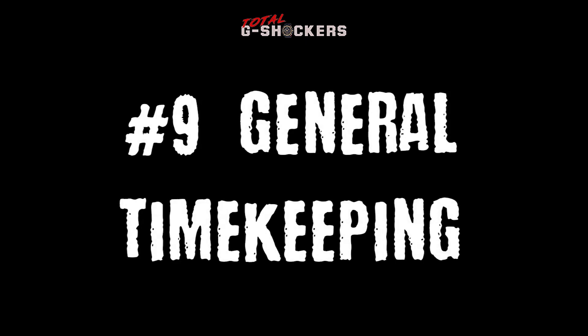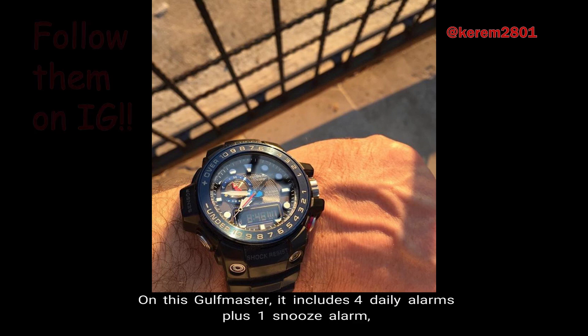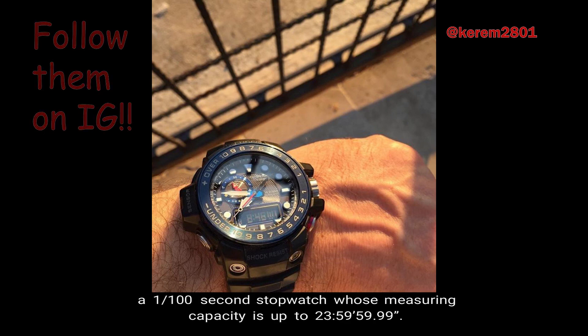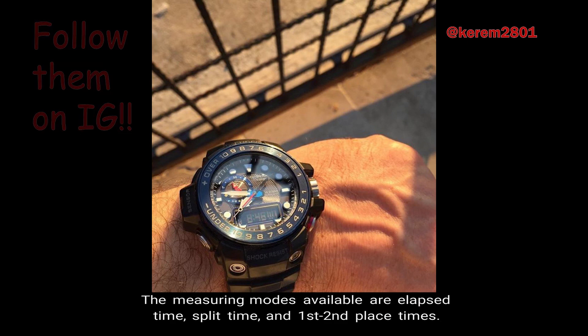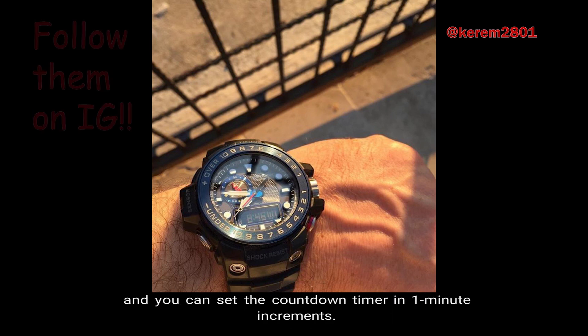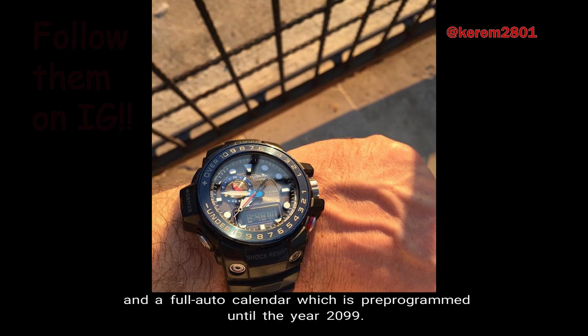Number 9: General Timekeeping. Timekeeping is one of the obvious functions for a watch. On this Golfmaster it includes 4 daily alarms plus 1 snooze alarm, a 1/100-second stopwatch with measuring capacity up to 23 hours, 59 minutes, 59 seconds. The measured modes available are elapsed time, split time, and first/second place times. The countdown timer counts down from 60 minutes in units of 1 second, settable in 1-minute increments. Other timekeeping functions include 12/24-hour format and a full auto calendar pre-programmed to the year 2099.